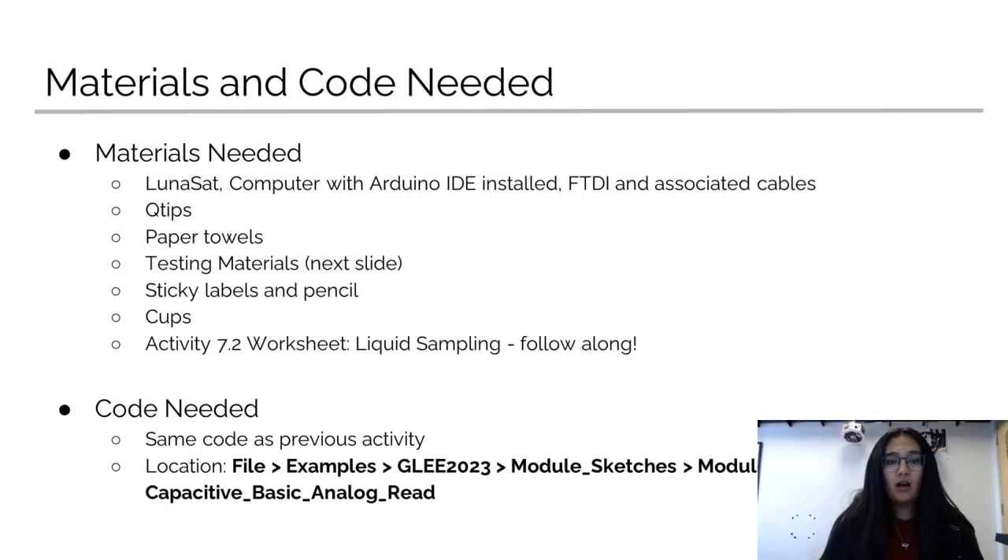The materials you're going to need for this are a Lunasat, a computer that has Arduino IDE installed, an FTDI and the cables you'll need for that, as well as Q-tips, paper towels, different liquids that we'll go over in a bit, sticky labels and pencil cups, and the Activity 7.2 worksheet to follow along with. You're also going to need Arduino code, which you can find under the GLEE 2023 module sketches, the module 7 capacitive file. The code is called Capacitive Basic Analog Read.